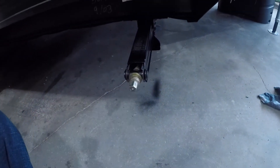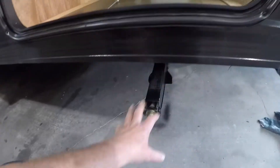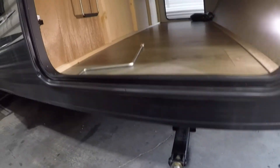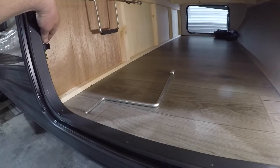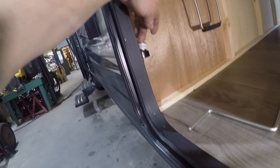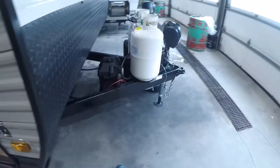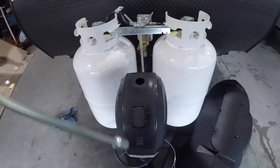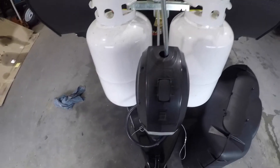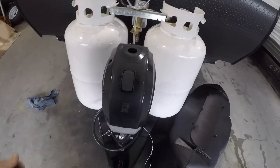Here's the handle for your stabilizer jacks. There's one located on all four corners of the trailer. After you get your trailer leveled side to side and front to back, you drop these and put a little bit of weight on them — they're just to stabilize it. There's also a holder on the side for a drill. This handle here is an emergency backup for the power jack, in the event that you lose power. You can use that to crank the trailer up.